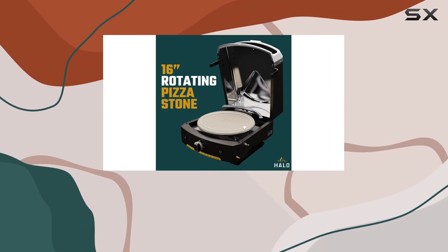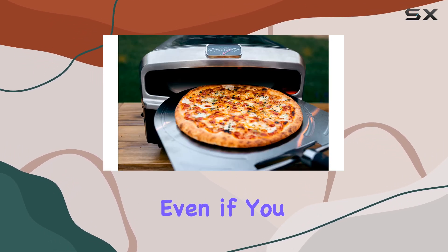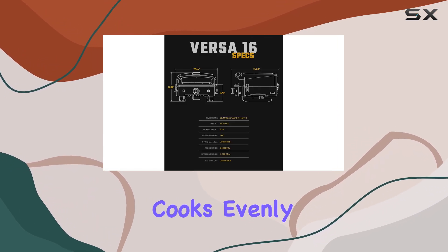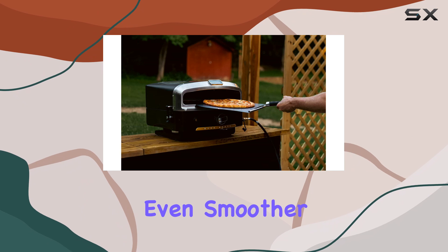One of the key features of the Halo vs. 16 is its auto-rotating pizza stone, which makes it incredibly easy to use, even if you don't have a pizza peel. This feature ensures that your pizza cooks evenly and consistently every time. However, we still recommend getting a pizza peel to make the process even smoother.